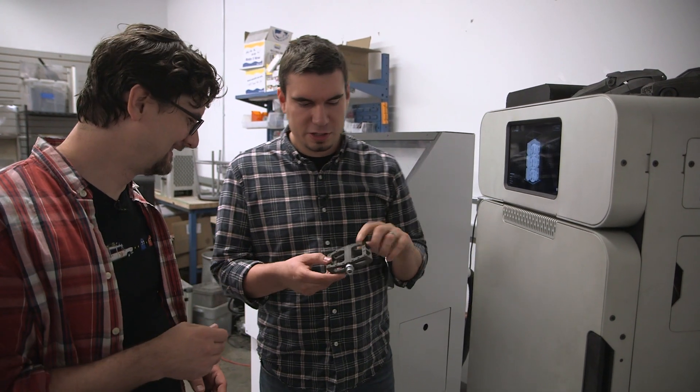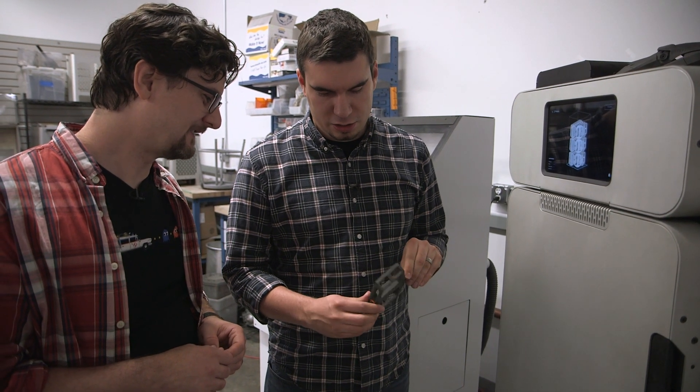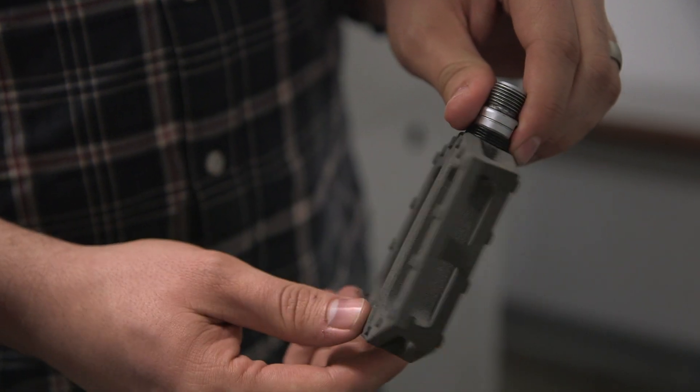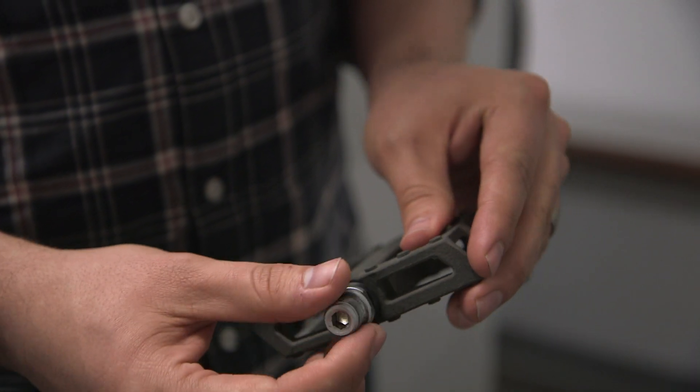This is one of those bike pedals, designed by one of our mechanical engineers. You can pair it with other parts of an assembly — put this bearing in, attach it to a bicycle, and ride it without any problems. It's really strong. One of our engineers has been riding to the office every day for a year with that bike pedal.